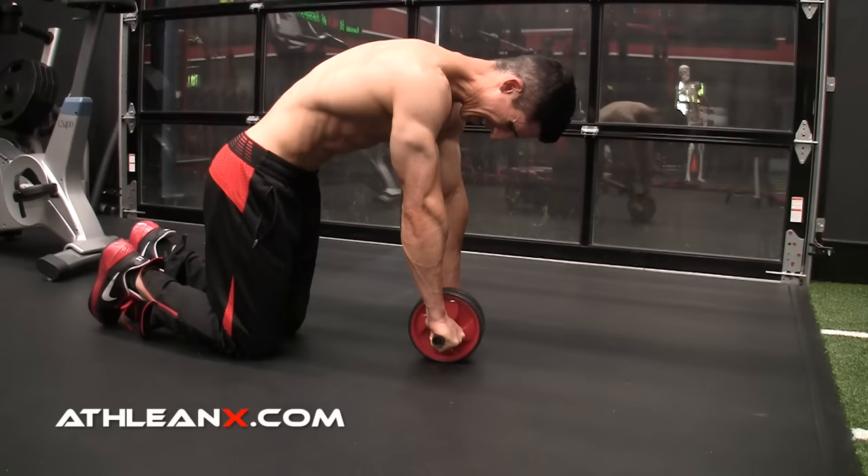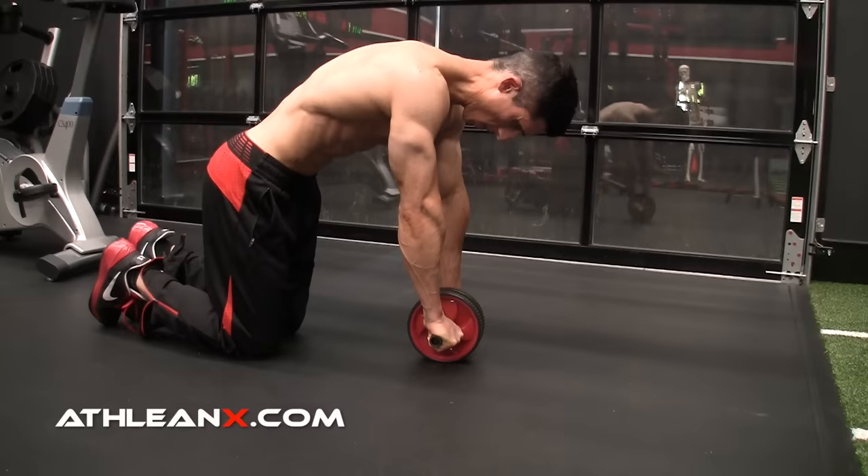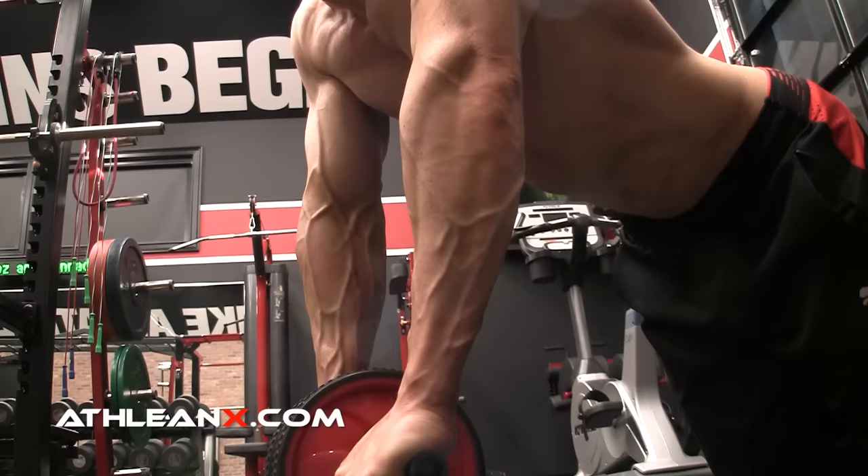Watch what I'll do instead. I'll do more of a cat and camel here, where I'm pulling up, tucking the upper abs up into my chest — that's the feeling I want to have. And I'm not rounding out the lower back excessively. All I've done is bring it more into a neutral position from an anterior tilt. So now when I'm in this position, I want to keep it there.